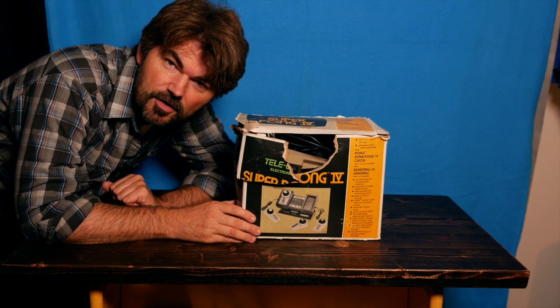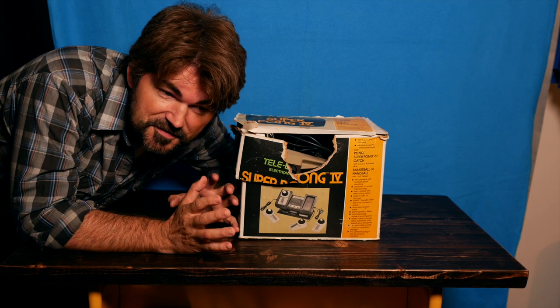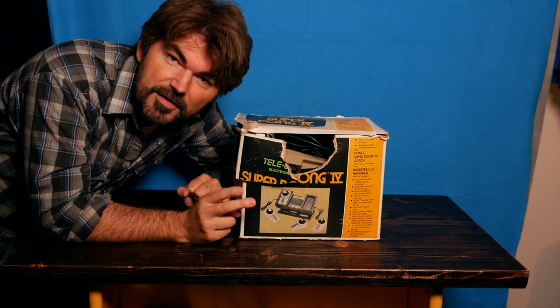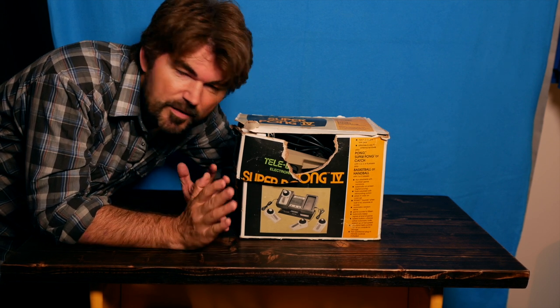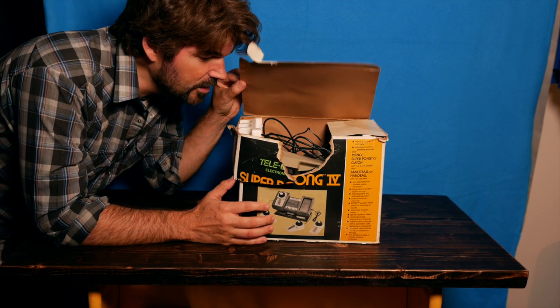This was the first system I had as a kid. Our family got it and I remember very vividly two things: we had to disconnect the television to set this thing up, which was a huge deal because we had one television in the house and it was small. The other thing I remember is only playing this one time that same day — we were all pretty much over it by the end of the day. I'm excited because when I peeked in here it looks like everything's inside.